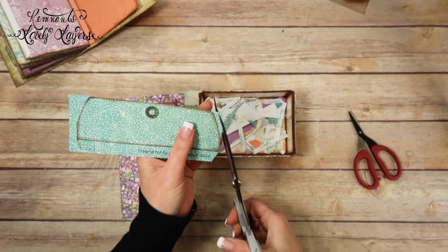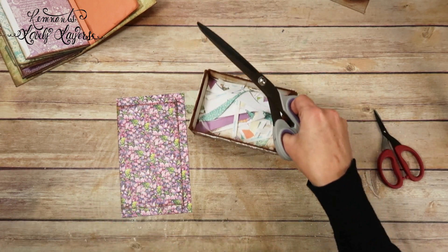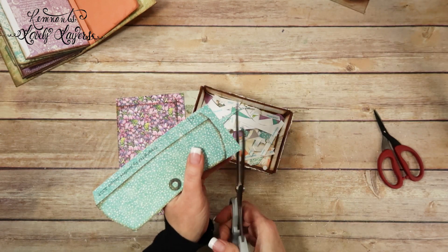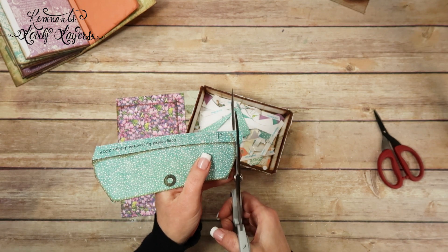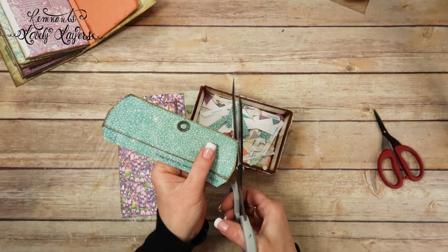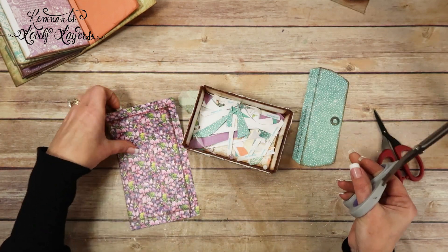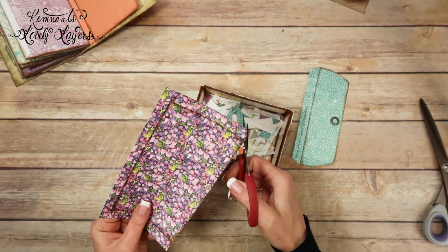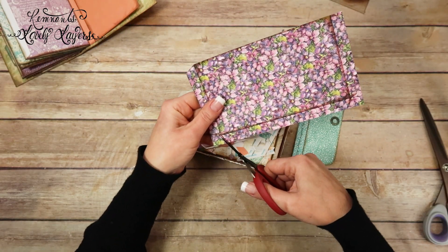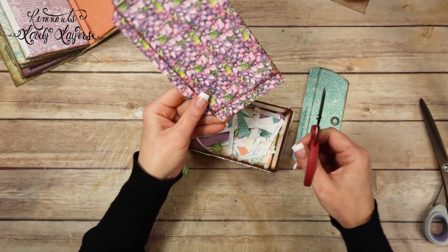Oh, I should be using my big scissors. Sorry about that — it was just a robocall, looks like it's coming from somebody you know. Y'all know which ones I'm talking about. I'm going to go ahead and use these and round the corners now. I better use the small ones — we're going to tab these corners.